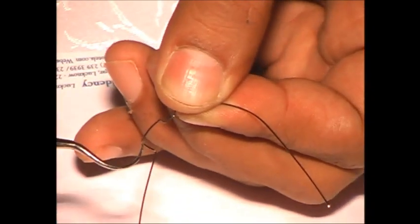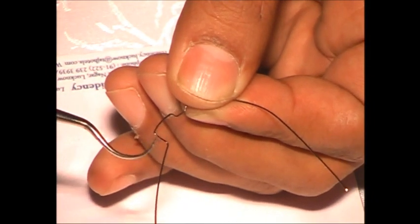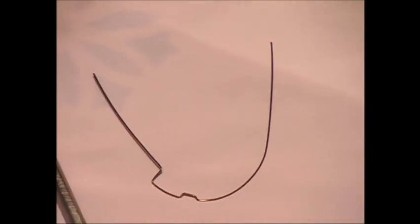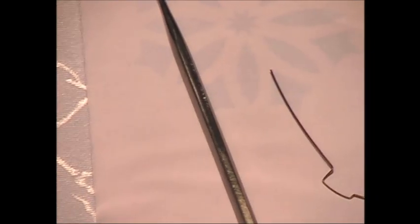That is why you have to increase by one or two millimeters if you are giving a vertical component to the canine premolar inset bend. Any doubts?